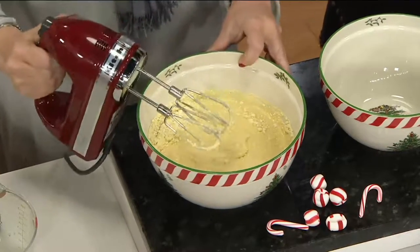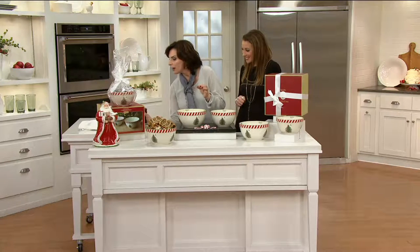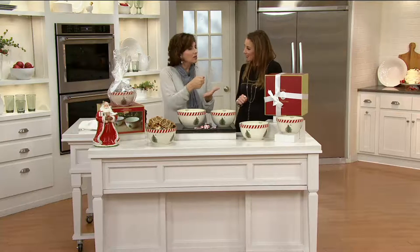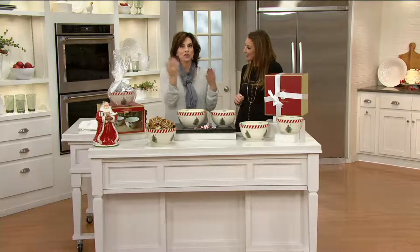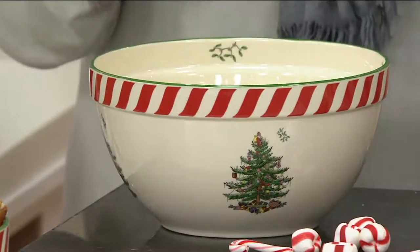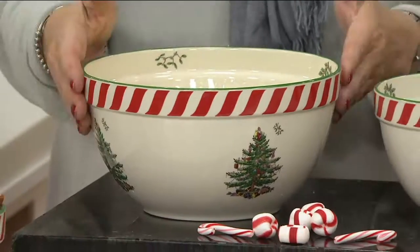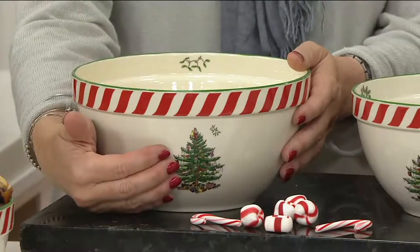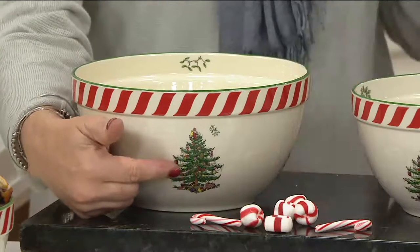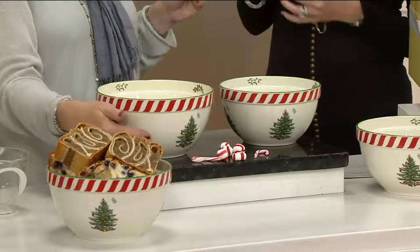A friend of mine always bakes Christmas cookies with her boys on a certain day in December. This can become, 'Hey mom, can I get those bowls down?' And if you got the mugs from last year, which are still on .com — we have seven items on there — this is the exact same peppermint border. It all complements because the iconic traditional holly leaf tree has remained unchanged for almost 80 years.